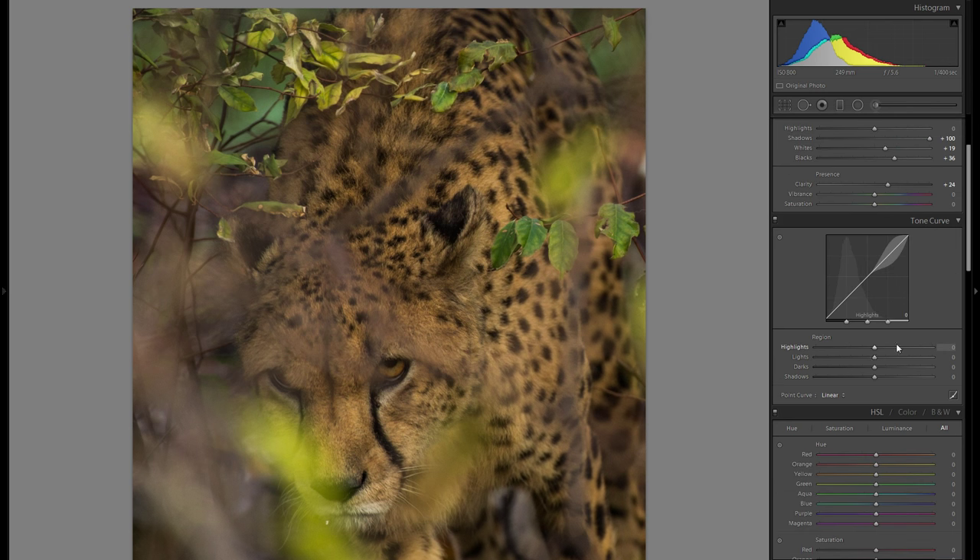Let's go down to the tonal curve. A thing I like to do here is just go into the plus highlight, which gets the very bright parts a little bit brighter. If you look at some of these leaves it does change it a little bit and I do like it better. The rest of these sliders — just play around with it, stick with whatever you like best. Very different from picture to picture, but I think that looks pretty well. Before the tonal curve, and after — just a little bit more dynamic, a little more punch.